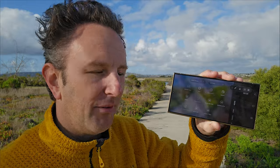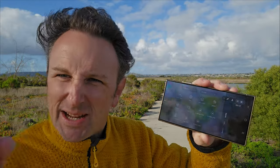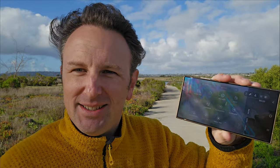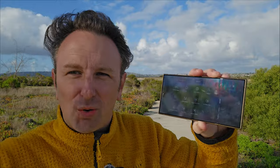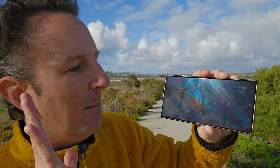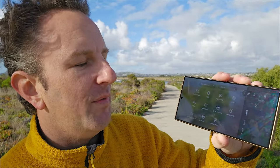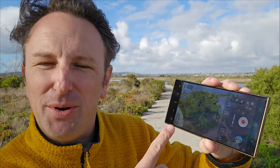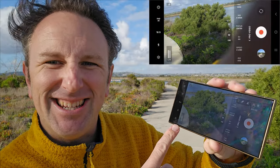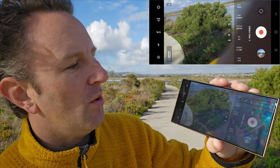My microphone wasn't plugged in all this time — it was at the beginning, then my camera fell over on the tripod and the microphone came out. But how do you make sure your audio is actually recording? If I had been using Pro Video Mode to record, I wouldn't have had this issue, because one of the neat things about Pro Video Mode is you can actually see audio bars right on there to see whether it's recording or not.